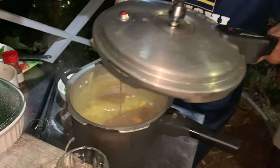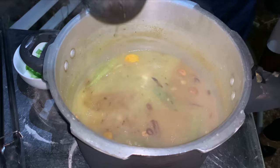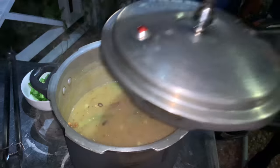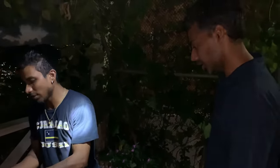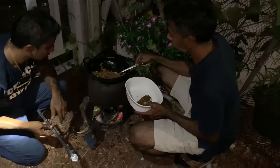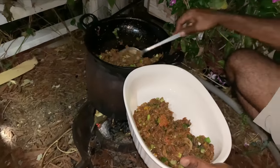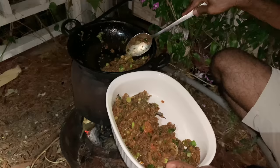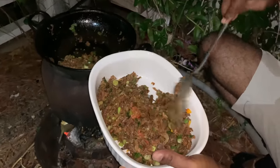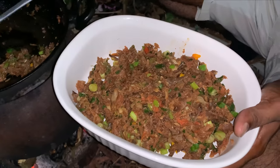It smells like dal! Quality is good to me. I need it to stay nice and warm, okay? Yeah.